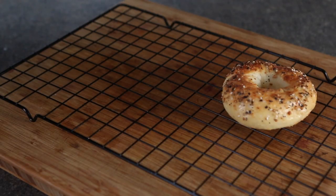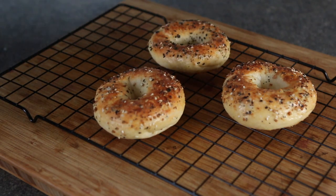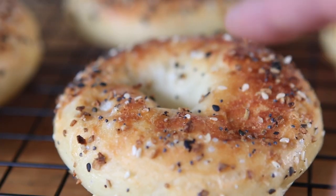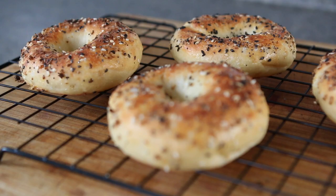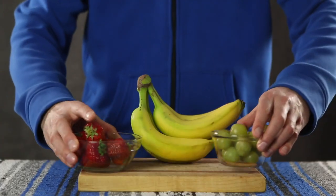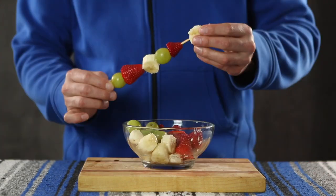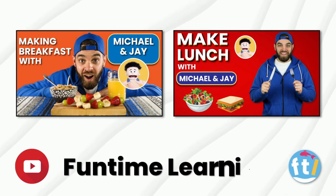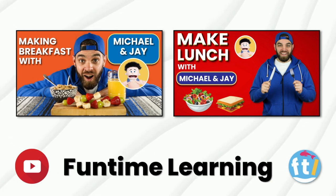After 23 minutes plus two minutes of broiling, your bagels are ready. They should be golden brown on top, soft and fluffy like a pillow, and they should smell amazing. And that folks is how you make bagels at home. If you enjoyed this video please consider giving it a thumbs up, and if you're looking for more kid-friendly kitchen videos, you can find a breakfast and lunch recipe video for kids on the Funtime Learning YouTube channel. Links to those videos will be in the description. Thanks for watching and I'll see you again soon!